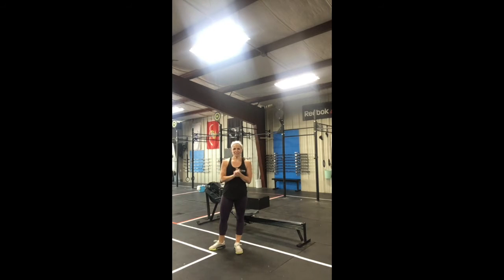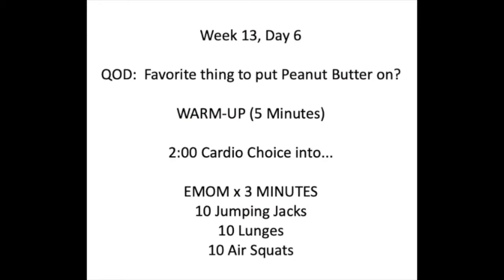Peanut butter everything, right? Let's talk about your warm-up today. Warm-up for Saturday is five minutes. You're going to start with two minutes of cardio, your choice. We've been going through this — you can do high knees, butt kicks, running in place, jumping jacks, jump ropes, skaters, dot hops — so many options. Two minutes of cardio, then we'll go directly into a three-minute EMOM.